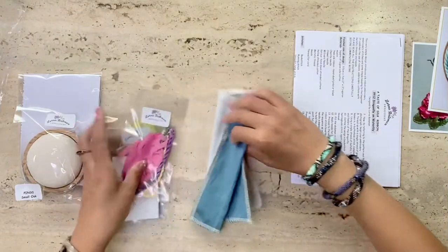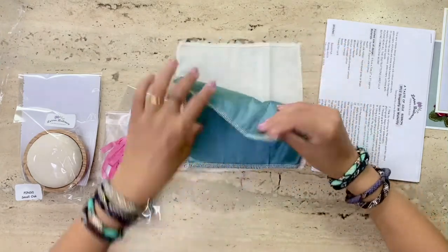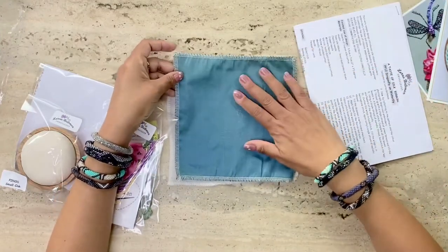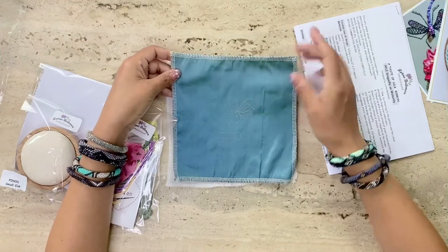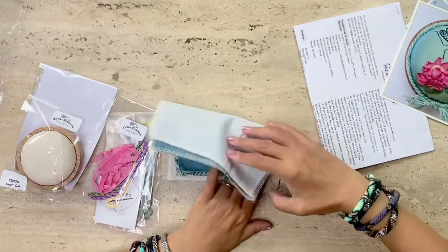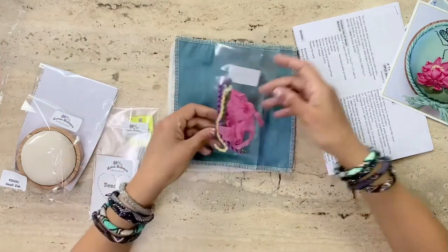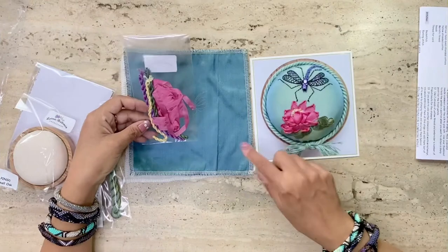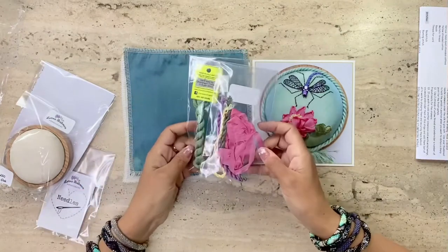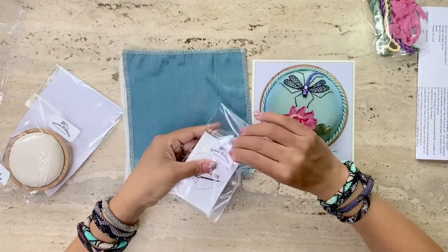Now let's open this. Here is the fabric — she's included silk dupion and a muslin backing. I have gotten familiar with silk dupion in her kits and I must say I really like it as a material. It has this really nice glossy finish to the embroidery pieces and gives it a really nice classy look. The second little packet includes the ribbons — the pink ribbons for the lotus — and all the threads that you'll need to complete the kit.